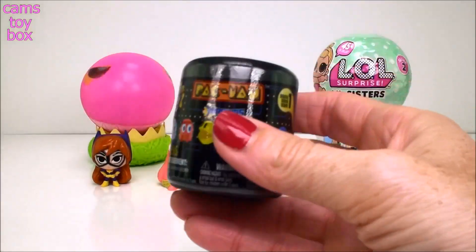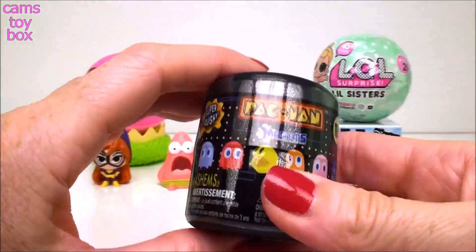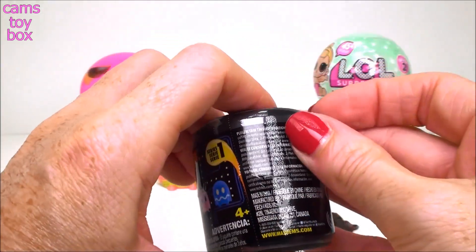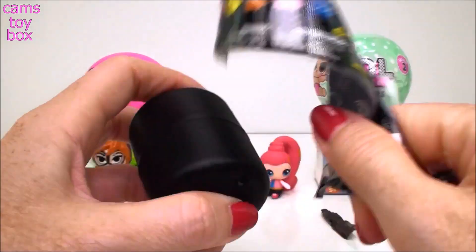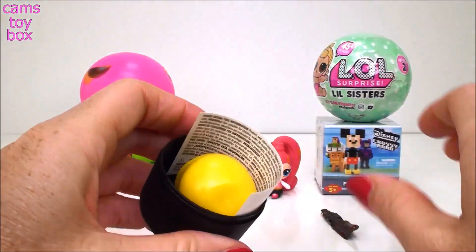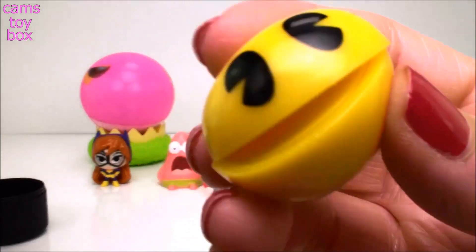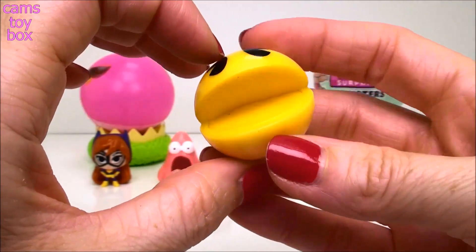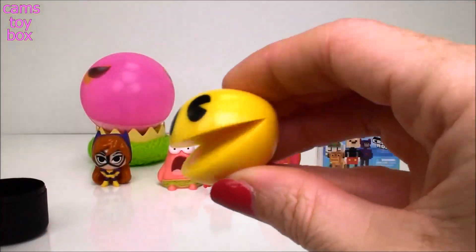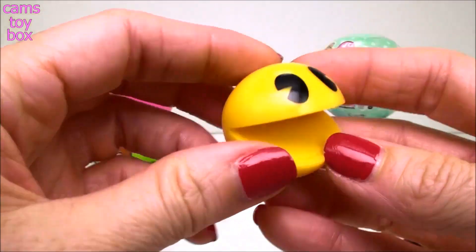Now I'm super excited about this next one - this is also brand new to me. These are from Pac-Man, this is a Series 1 Mashem. I'm really excited to see this. I think Pac-Man is such a fun game. I don't know if I want to get Pac-Man or one of the ghosts. We got Pac-Man! Waka waka waka waka waka. That's so funny, I love it. How fun is that? And when we get one of the ghosts, you can chase him around, right? That is so cool.